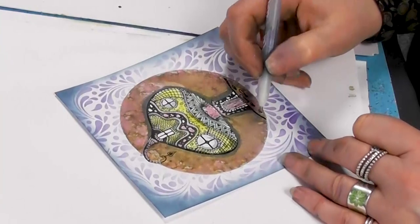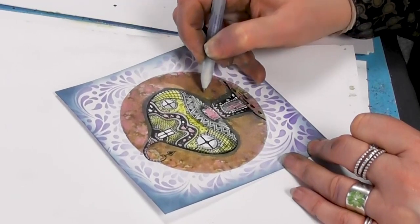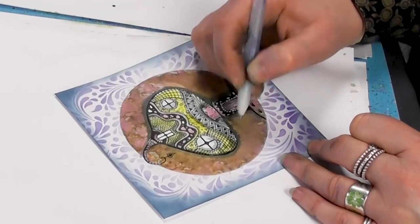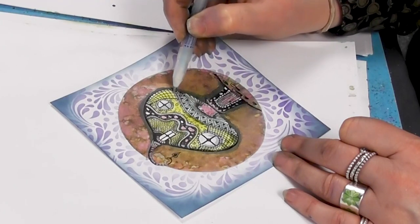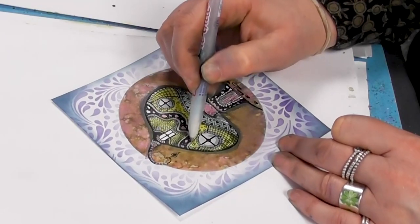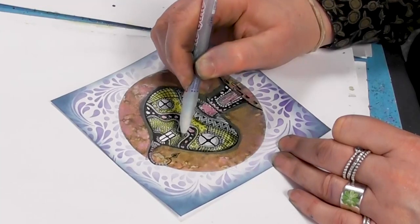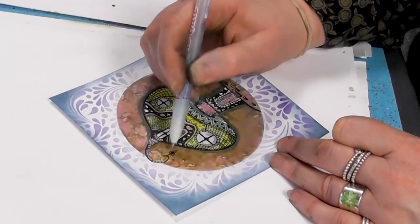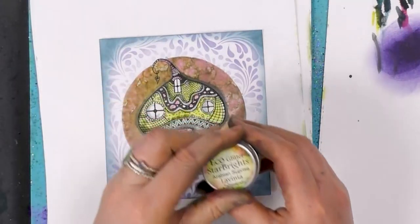And then lastly, let's pop a little bit of glitter over the top. So I'm just going to dot around and follow a couple of those lines, dotting around the top. Let's go with the Arabian Surprise.